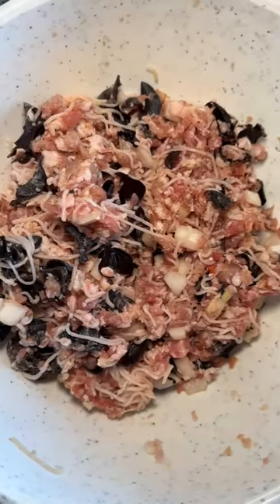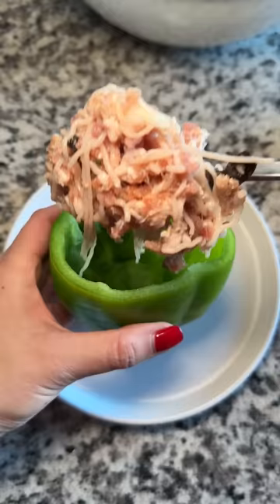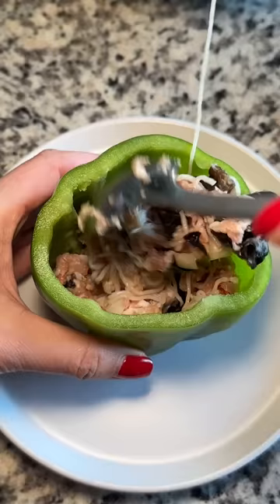This is the ground pork mixture left over from the bitter melon soup video. I have some bell pepper in the fridge so I'm going to try and stuff it and air fry it.